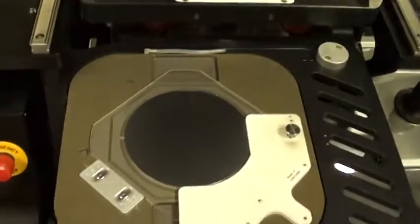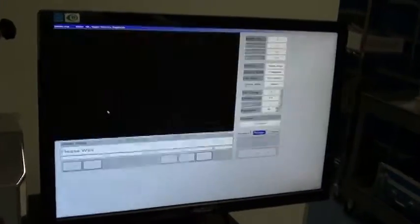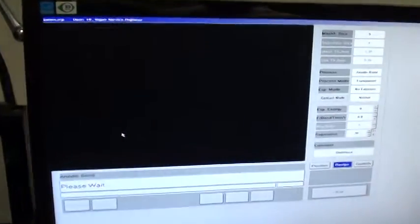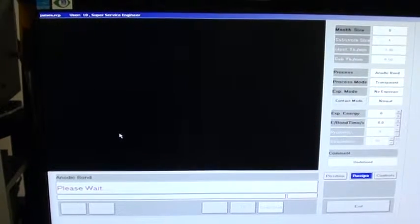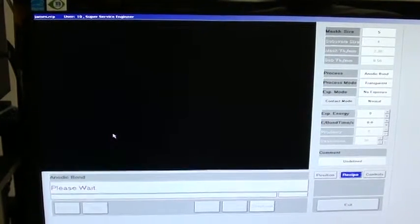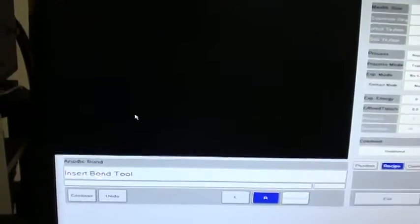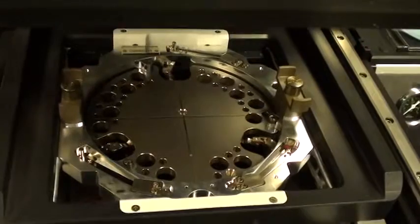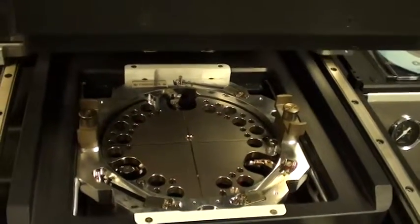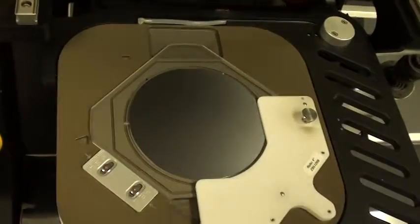I have the recipe here to run. I'm asked now to insert the bond saw which is inserted here at the front. I'm now being asked to load the top wafer and glass ruler, which as you can see are already in place.